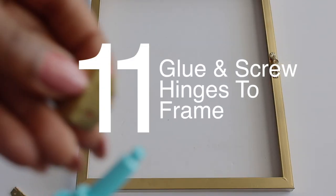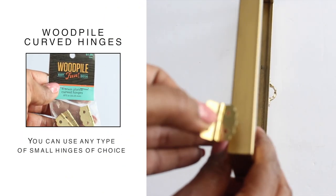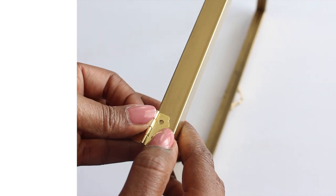Now I'm going to glue and screw three hinges on the opposite side of the handle. I placed the hinge at the top, middle, and bottom side of the display.